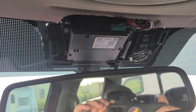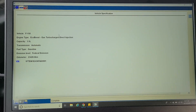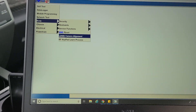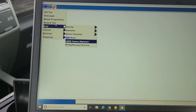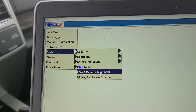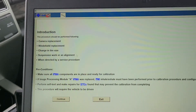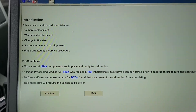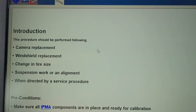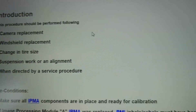I always have them leave the trim panel off so I can ensure the camera is installed correctly. We're using FJDS here, which is the JBox application, but because this is a 2018 we have nearly full IDS capability. On the body drop-down we go to Lane Departure Camera Watch System Alignment. This procedure applies to camera replacement, windshield replacement, change in tire size, suspension work, alignment, or when directed by service procedure.